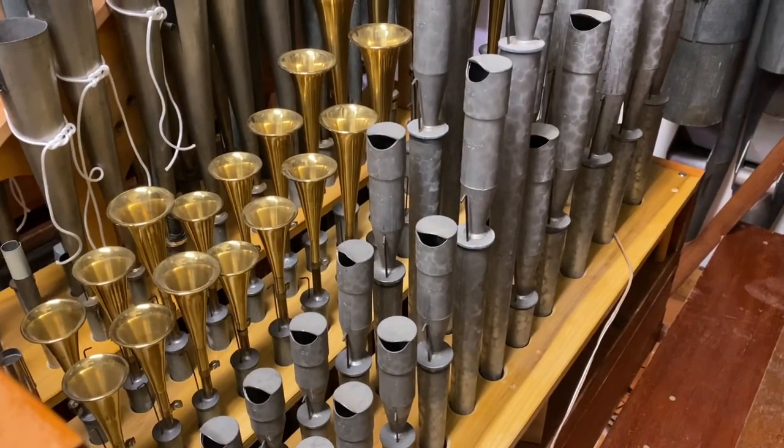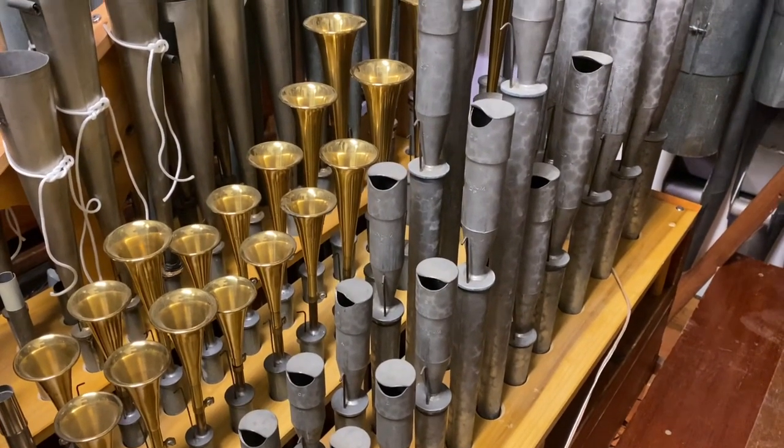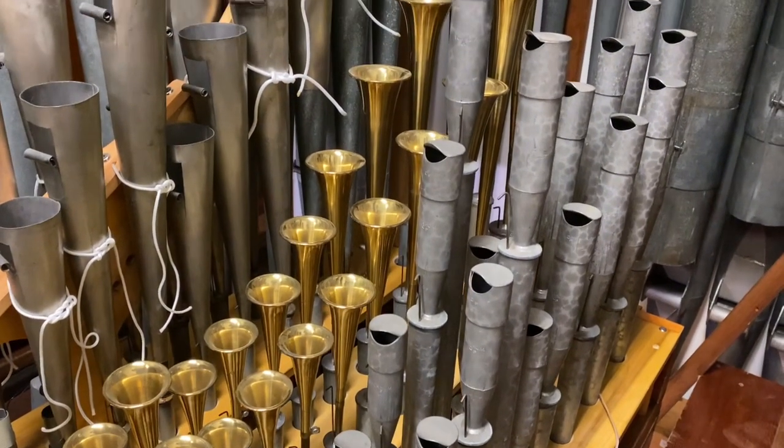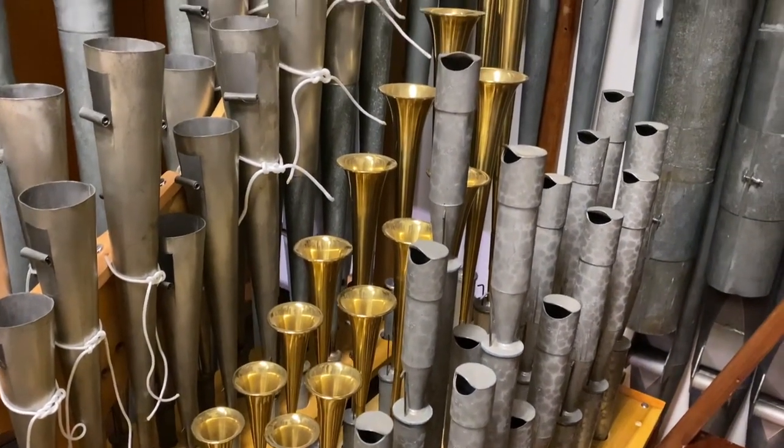We're just in the beginning phases now of some regulation of the pipes. There are some illustrations that you'll see to give an idea of what we're trying to do — to even the sounds out. Think of a pipe organ as a big choir, and each set of pipes, as you see, all 61 of each sound, have got a sound.